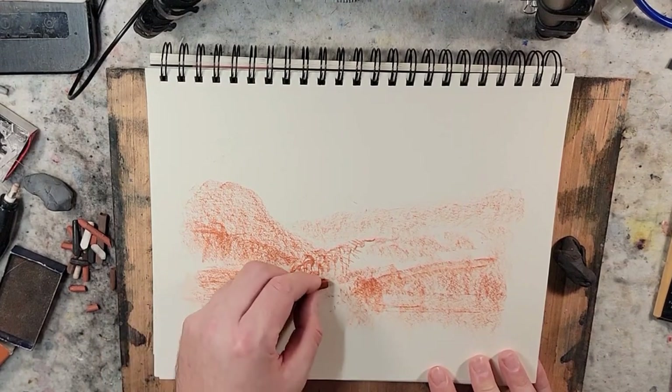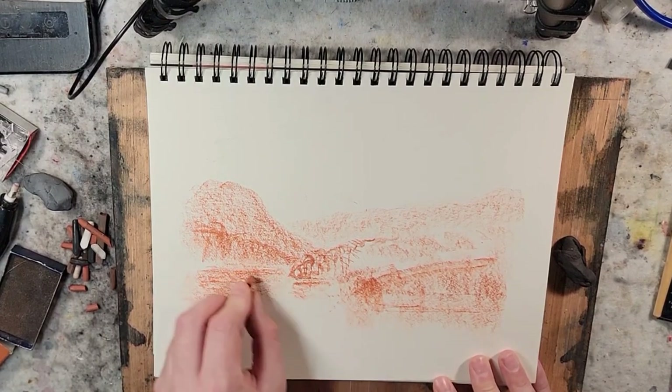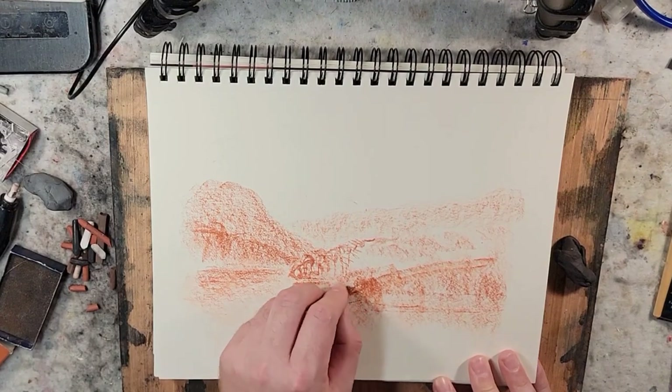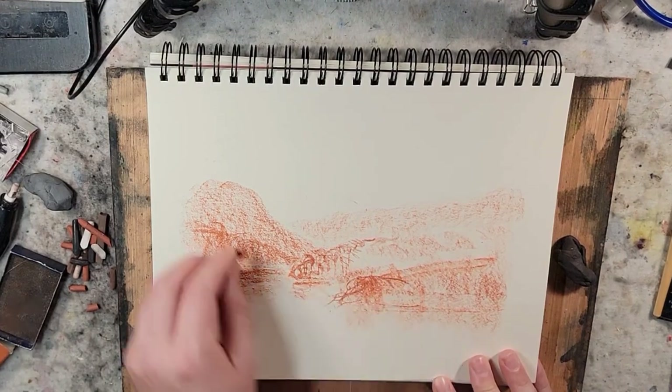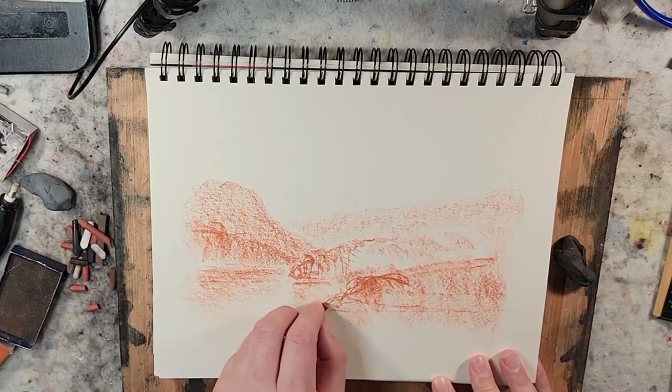If this one is smaller than this one — so this one's larger — we'll get more of a feel of things shrinking and receding back in the picture plane. Just using little tricks like linear perspective, atmospheric perspective, and tonal values, you can easily create depth in a scene.